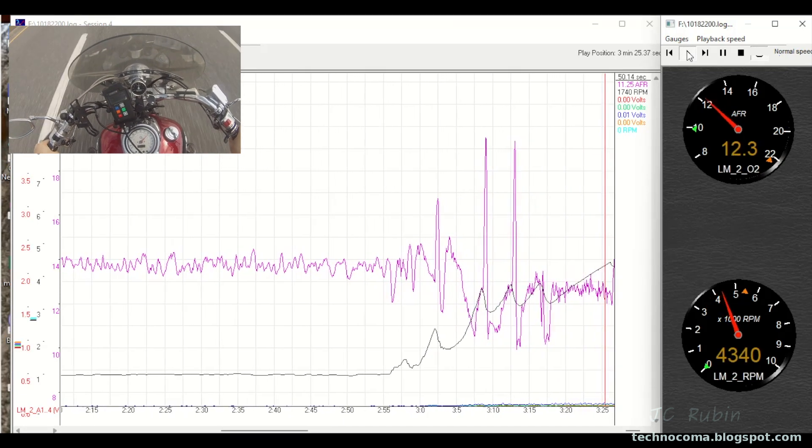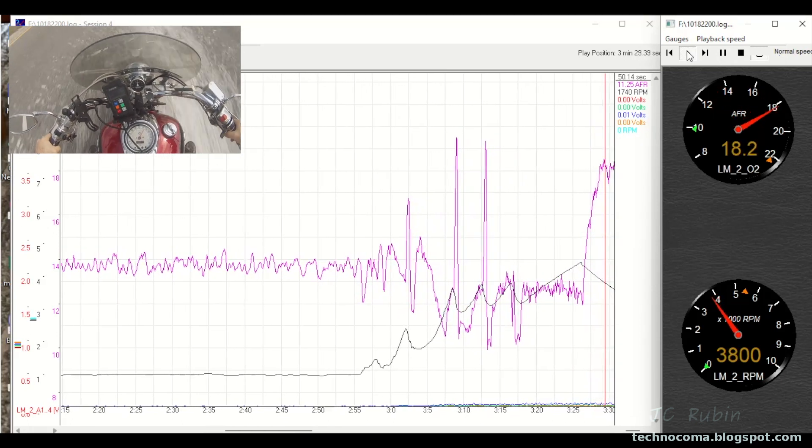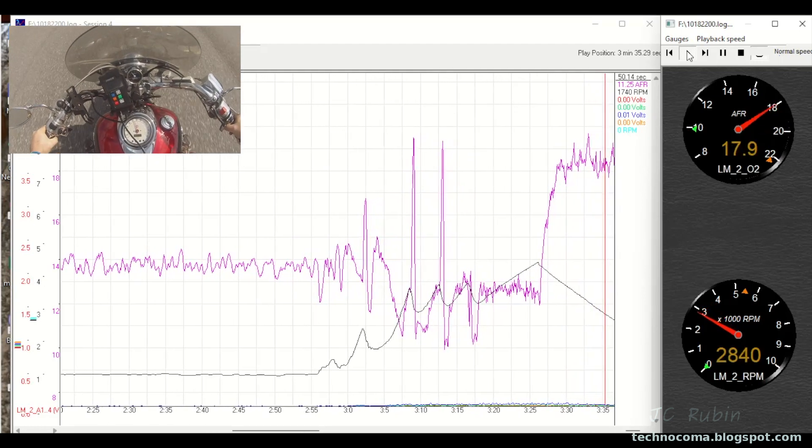Right here you can see we're sitting consistently in the low 12s and 12.5 all day long as we're accelerating, until we let go again. It's good that it matches the other carb consistently, and it's probably set up that way from Max Air. But we're going to make just a slight adjustment and I think that'll be fine.